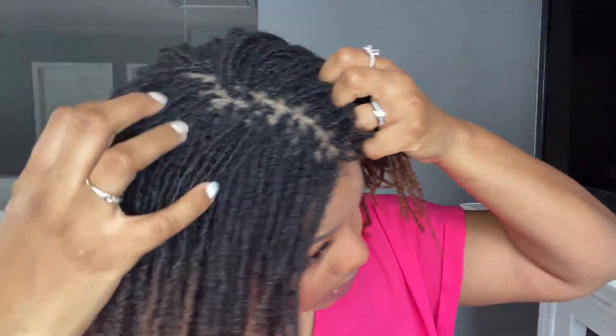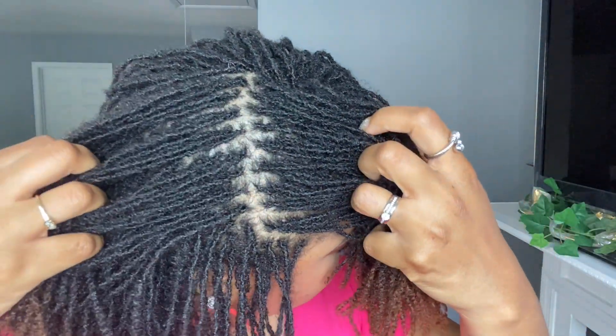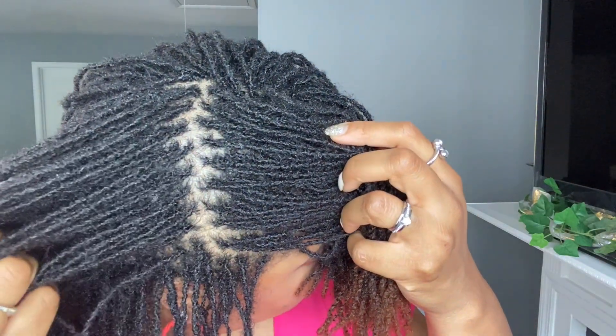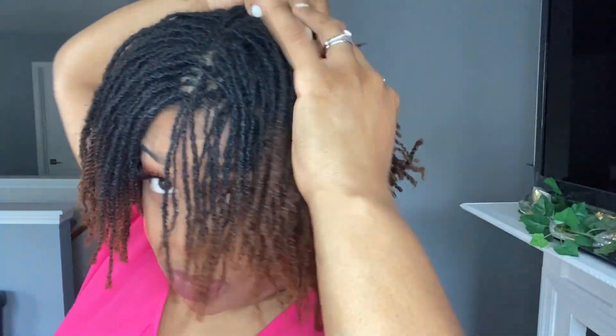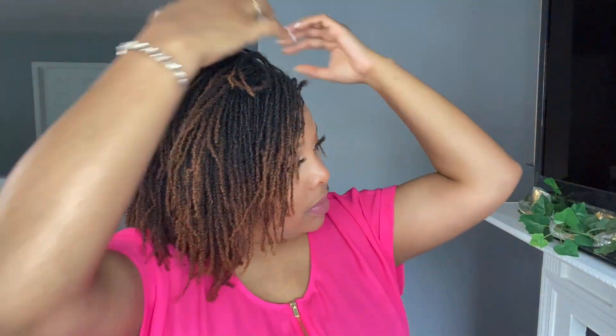My grid is pretty much intact all over my head — the parts are really nice and neat, I still have nice squares. The only area without neat parting is where the alopecia is, which is understandable. On this side my grid is really nice with neat parts. My grid is not perfect, but it is beautiful because I created it. Thank you so much for watching, and please don't forget to enter the giveaway for some amazing products from A Voice of Hair. Until next time, bye!